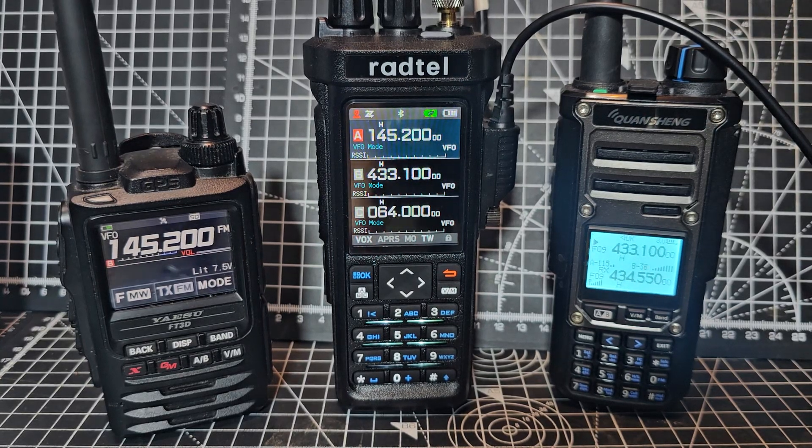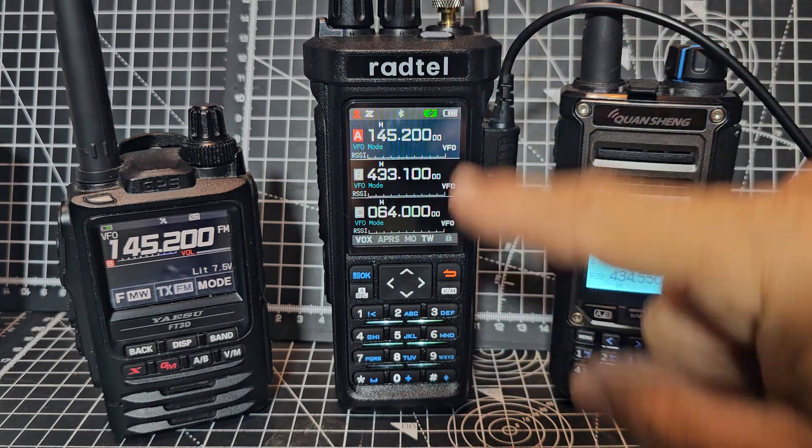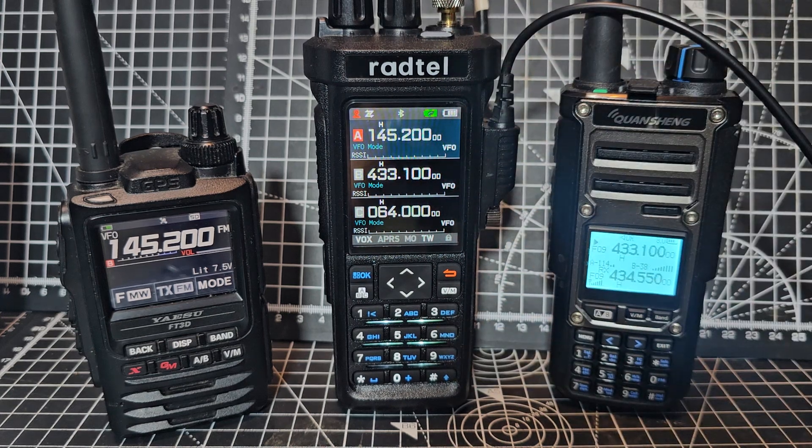M0FXP Radtail RT 950, 950 Pro - how the cross repeater works. This is the Radtail and it's in cross repeater mode.